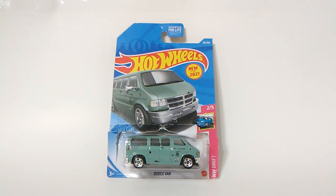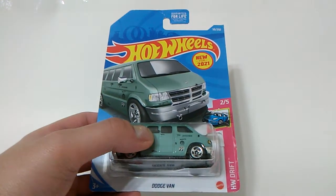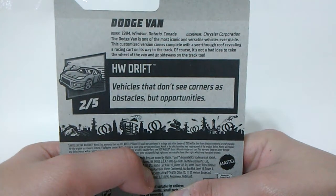Sup YouTube, JC's Garage here, and today here's the Hot Wheels Dodge Van New Ford 2021 from the Hot Wheels Drift. There's a description behind the card — you can pause the video if you want to read it.